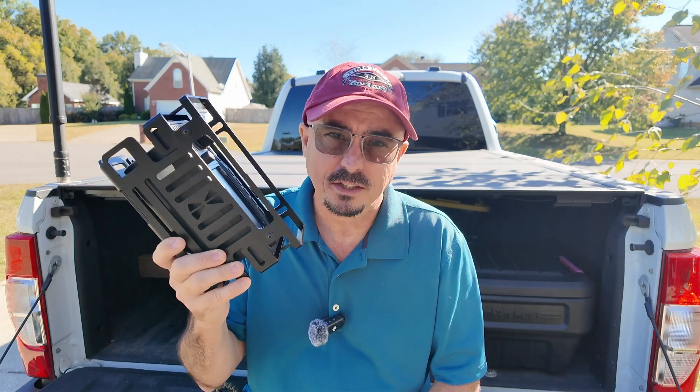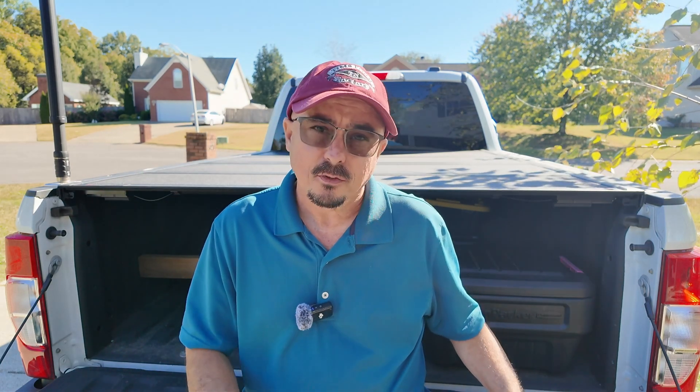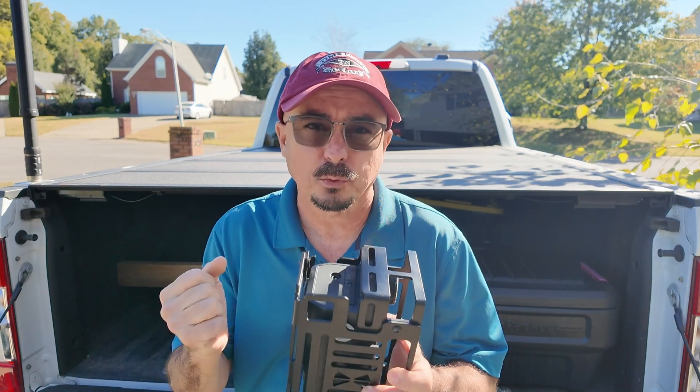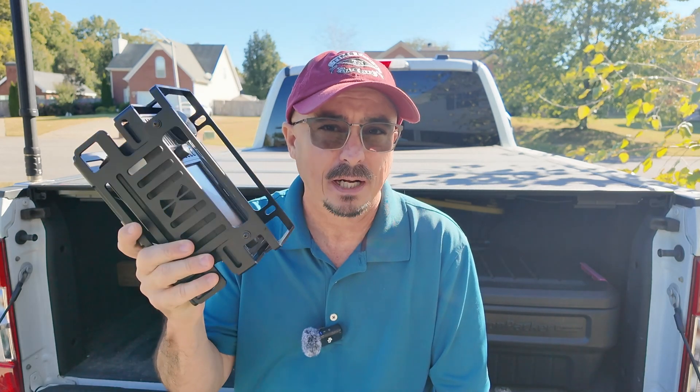Definitely check out their website — I'll leave a link down in the description below. They're starting to build a lot of different frames for different radios and they're starting to do some modular things with their cages. These are very well constructed and Seth from Armaloc was very responsive in working with me when I ran into a minor issue with mine that has now been resolved.